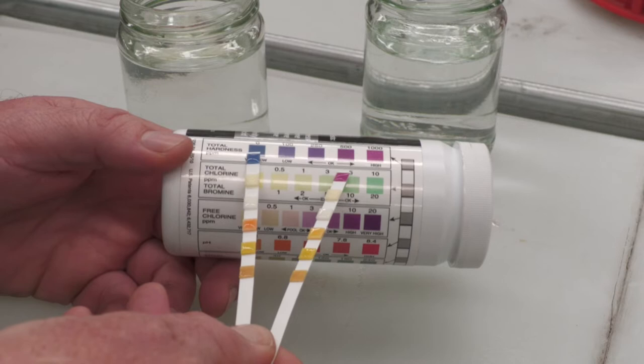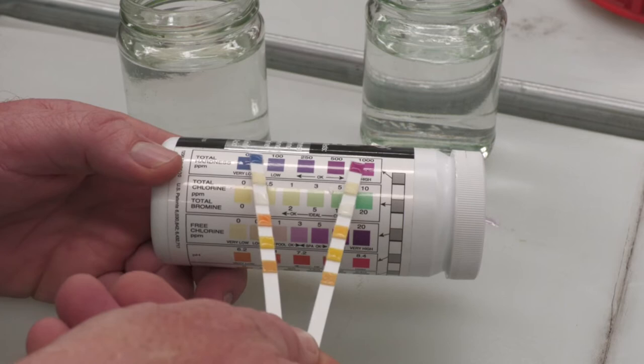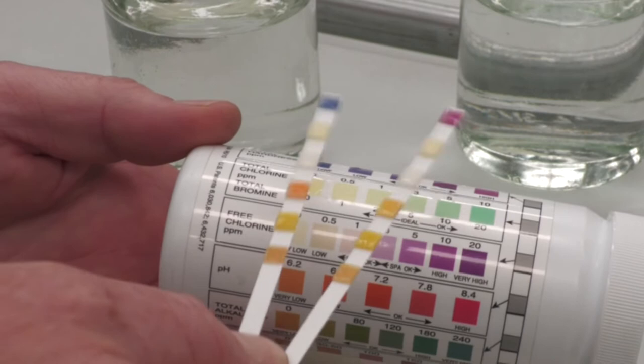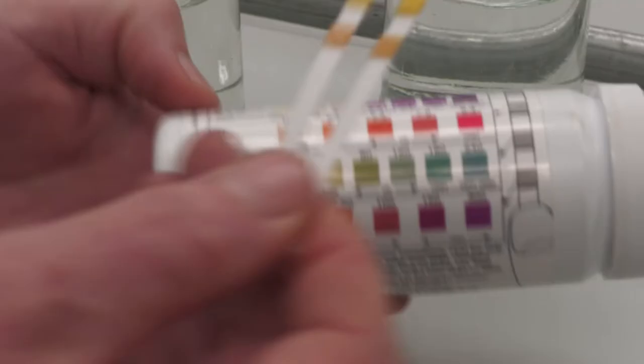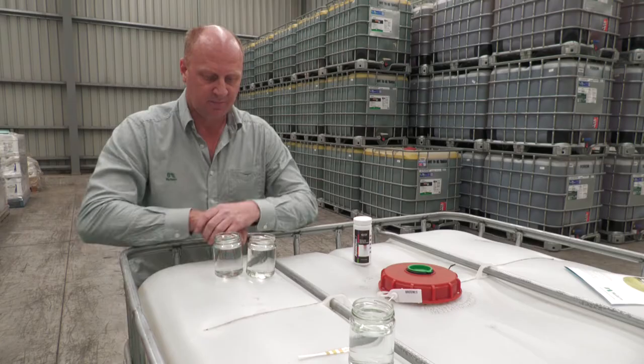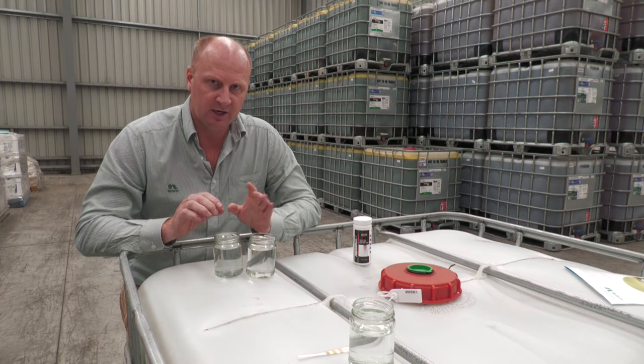These pool test strips are really good at looking at total hardness. You can see the rainwater there was very low, and when you match up the hard water on the right, you see it comes in at about a thousand parts per million. Obviously we don't have chlorine in the rainwater so it's very low. Another parameter we're looking for here is the pH, and both of these are quite low — the pH is about six.